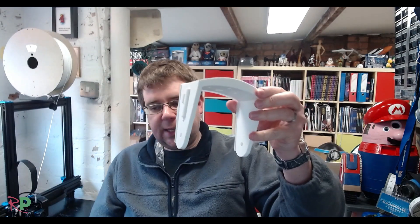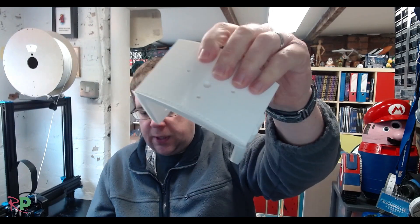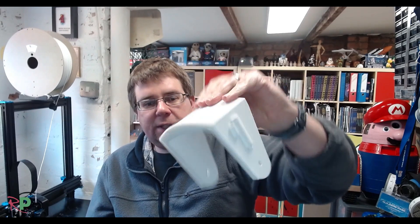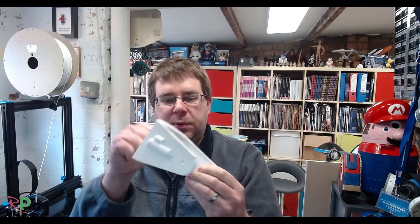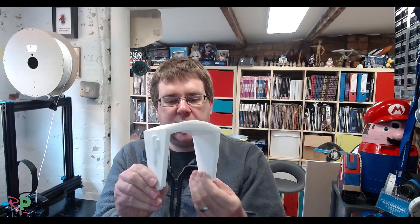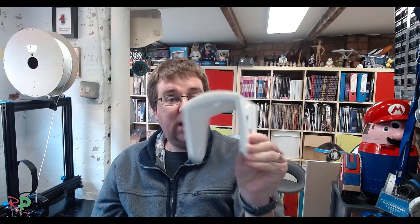Still using the body base, but this is the only piece I've come across so far that needs supports. This is the front caster — the front wheel. As you can see I haven't taken the supports off yet. That's the only bit that needs supports, purely because of the angle. Other than that it's printed with the body base settings. It's really strong, and it's going to have a wheel right in the middle anyway so that'll stop it flexing.